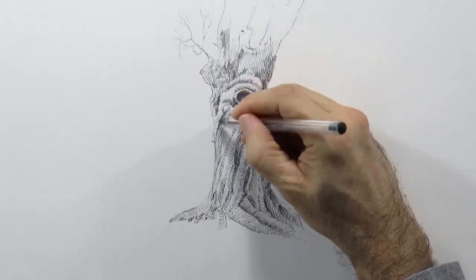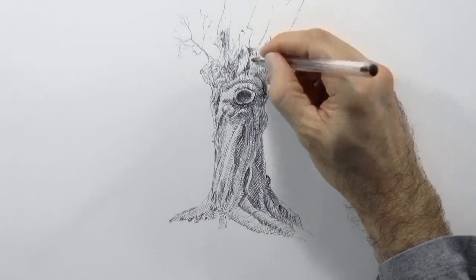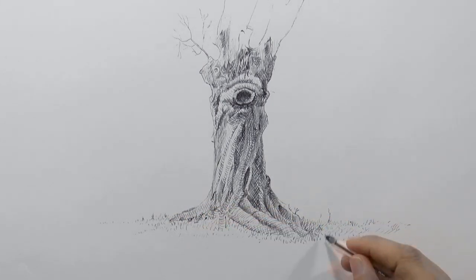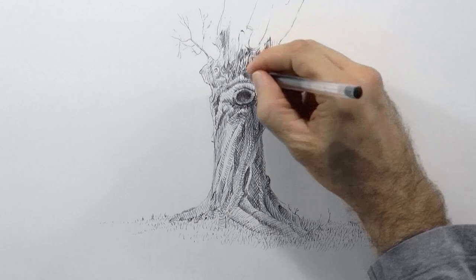I think this trunk is looking all right, I like it! And now we will draw some grass to ground it — just a little bit, enough so that it doesn't look like it is flying.